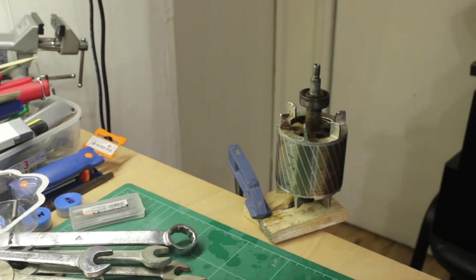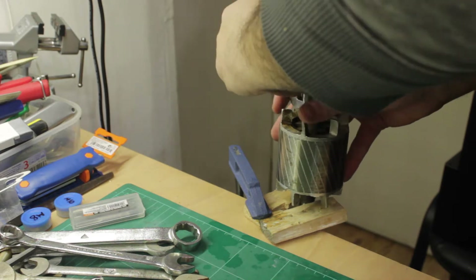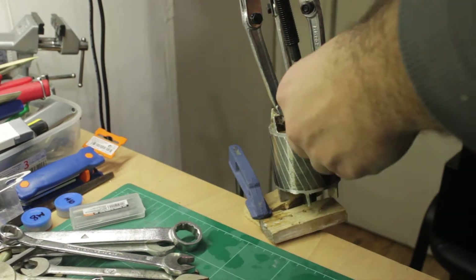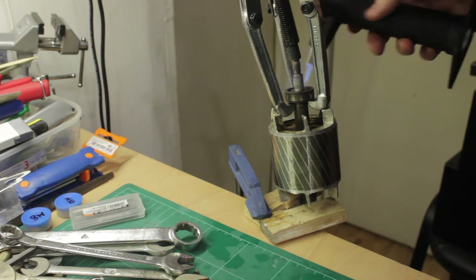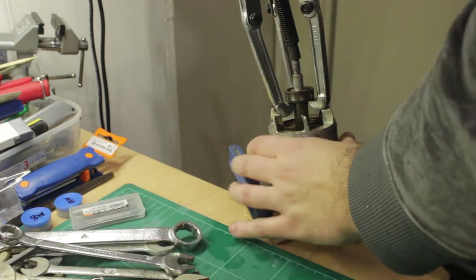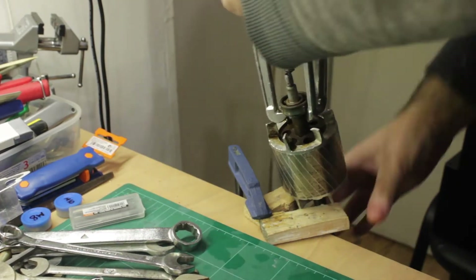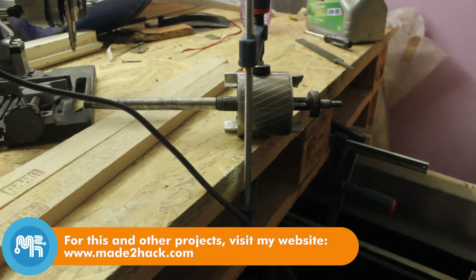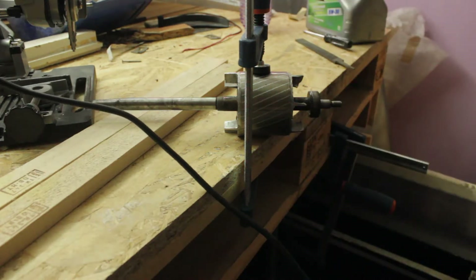This one proved to be a nasty challenge — it was the one that was seized. I couldn't get it to come off with the extractor. I tried spraying it with a degreaser and trying to heat it up and force it out.